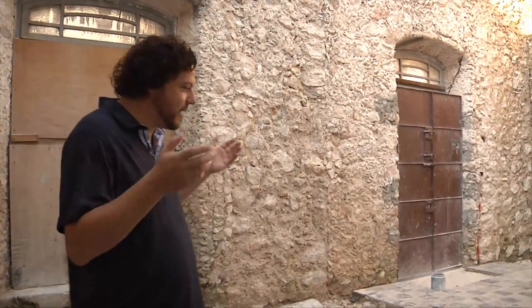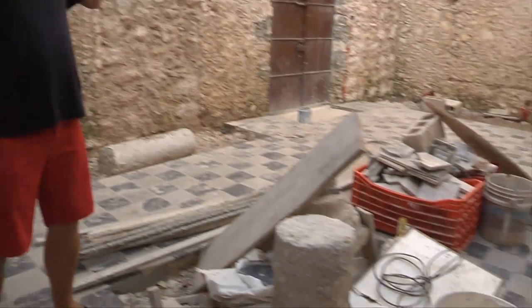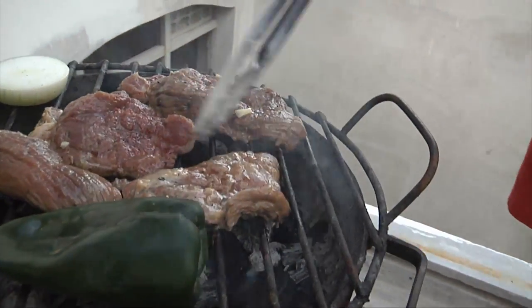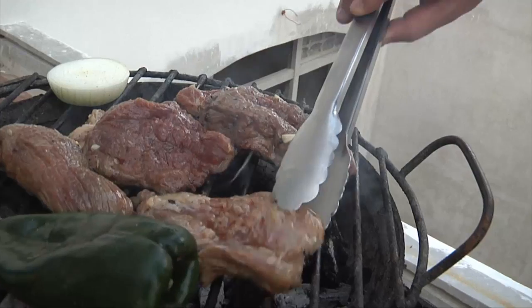This house has been under construction for nearly a year now and we're finally moved in. As you can see, we're still not fully constructed and we've still got a lot more to do, but we're in and living here and it's an exciting time. We've been creating a lot of food outside — a lot of barbecuing, a lot of grilling — and we want to share some of that with you today.